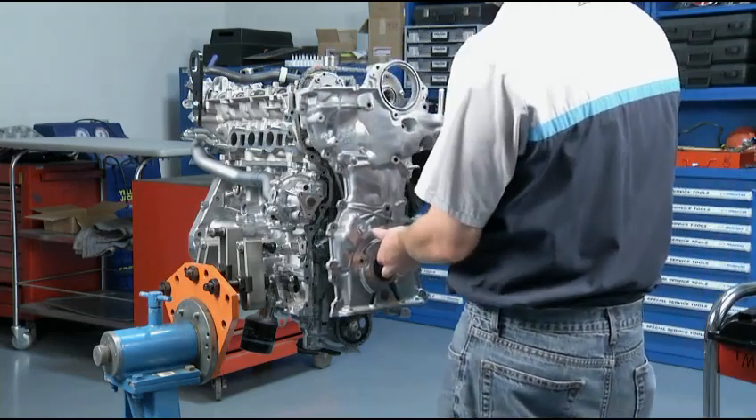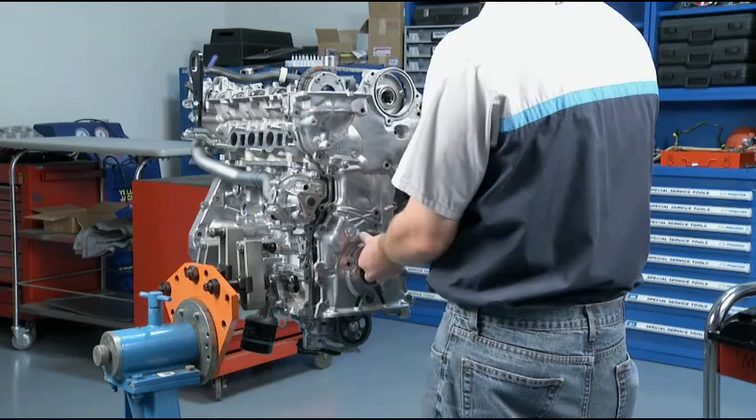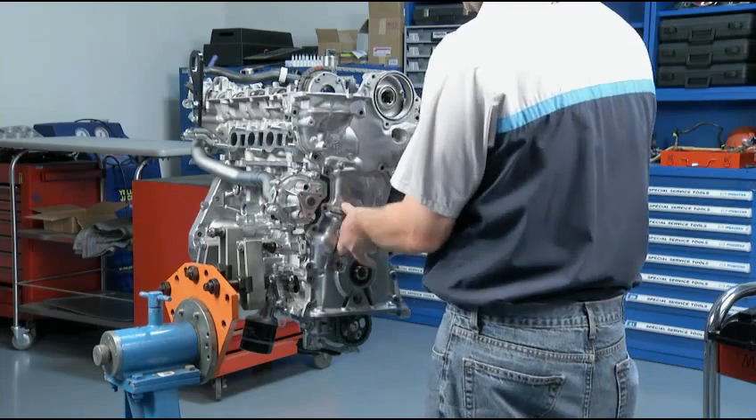Then you may continue to reattach the rest of the Skyactiv-G engine components.